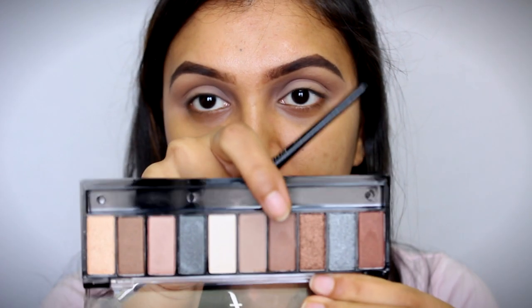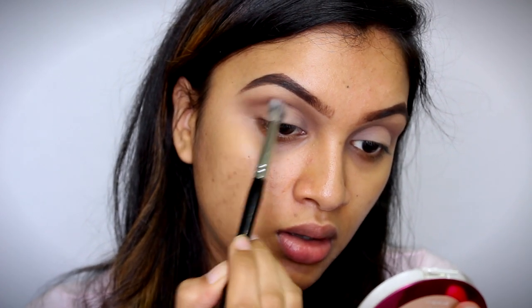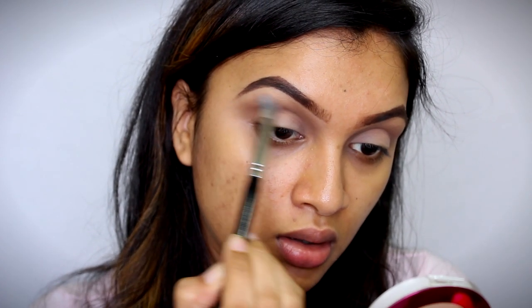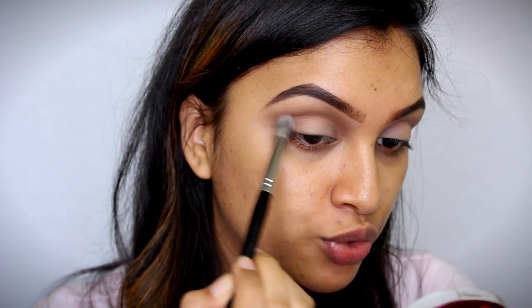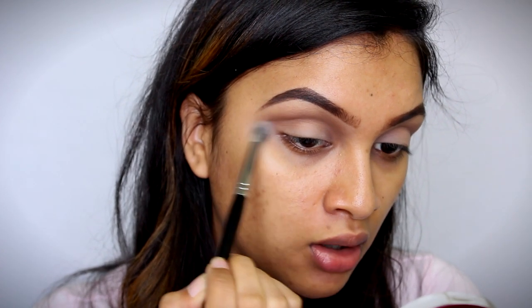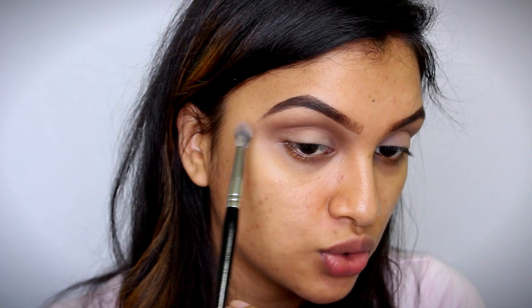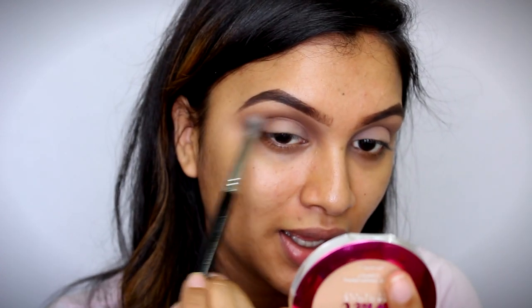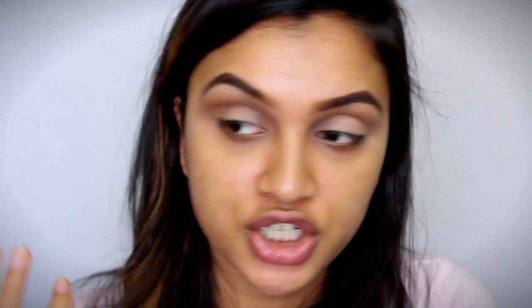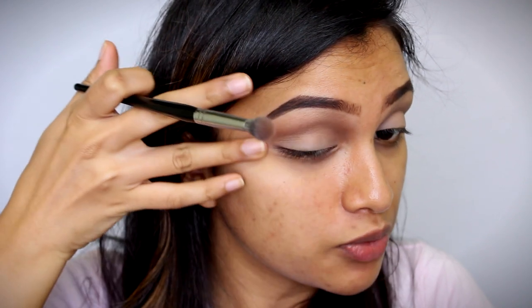Once that is done, I'm going to take this brown shade right here and apply it directly in my crease region. Oh my god, this color is so pretty — such a beautiful brown shade. The fact that these shades blend out so easily is the most important and the best part about this palette. But like I said, they are not that pigmented. Even this eyeshadow is not that pigmented, but you can build it up, so I don't have a problem with that.